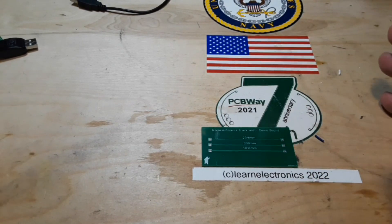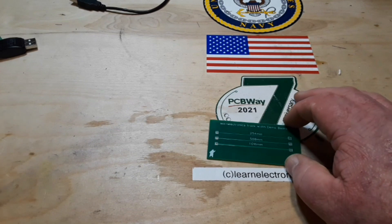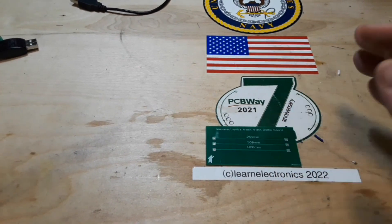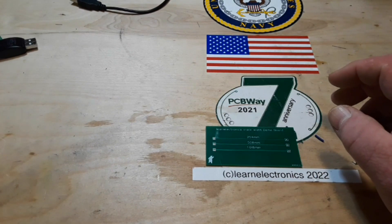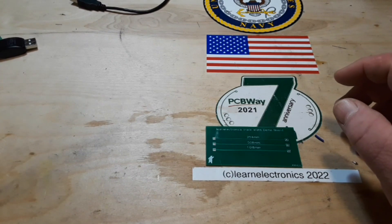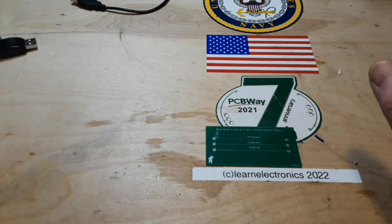Hey, what's happening guys? Sorry for the drought of no videos, but last weekend I just got absolutely nailed by some sort of virus — not the coronavirus, it turns out — and it just put me on my back. This is Thursday, St. Paddy's Day. This is the first day I have been out of bed in like three days, so it was rough. But anyway, I'm here.